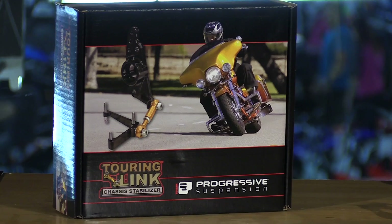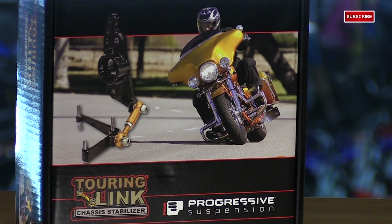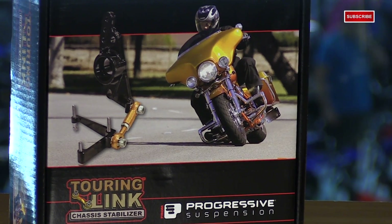How are you doing? Eric here from Chaparral Motorsports with an install video on Progressive Suspension's Touring Link. Hopefully you saw my product overview on the Touring Link — if not, I'll give you a brief rundown. Basically, the Touring Link is a chassis stabilizer that will help reduce the occurrence of the dreaded bagger wobble that we've all experienced.